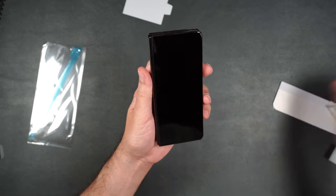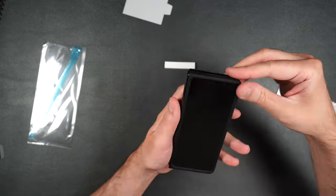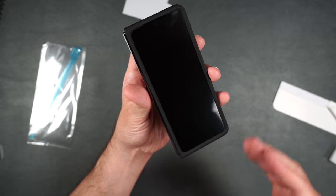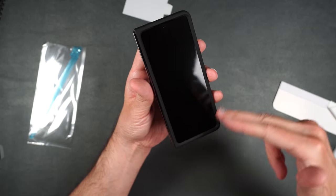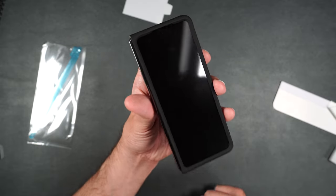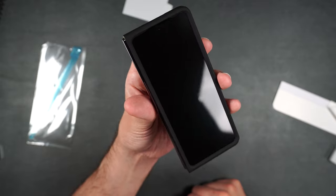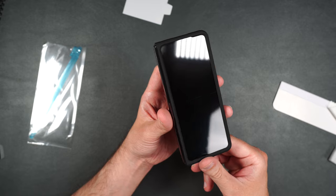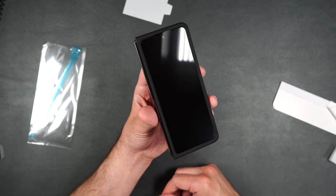Let's do the case test — perfect. You shouldn't have any problems with cases because the screen protector takes up so much of the screen that the case should just nicely rest over it. No lifting, no issues. I'm super impressed with Whitestone Dome's premium gen film and I have no choice but to give this one a thumbs up.